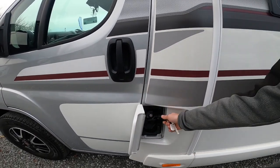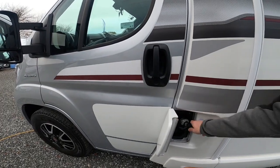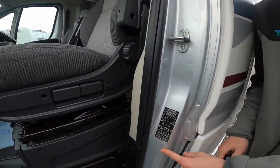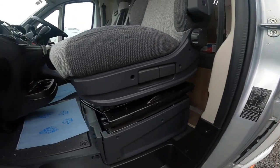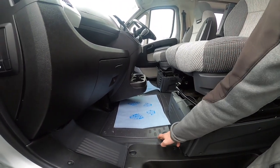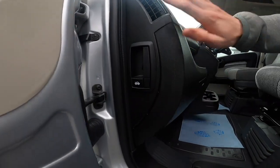At the passenger door you've got your lockable diesel cap which works with the main ignition key — open it up, fill with diesel, lock it back up. Inside on the passenger door slam panel you've got your tyre pressures: five and a half bar all round, which is 79.5 PSI. The engine battery lives underneath this cover. Should you ever need to change it, lift up the cab floor. You've also got your bonnet release on the side of the passenger dashboard.